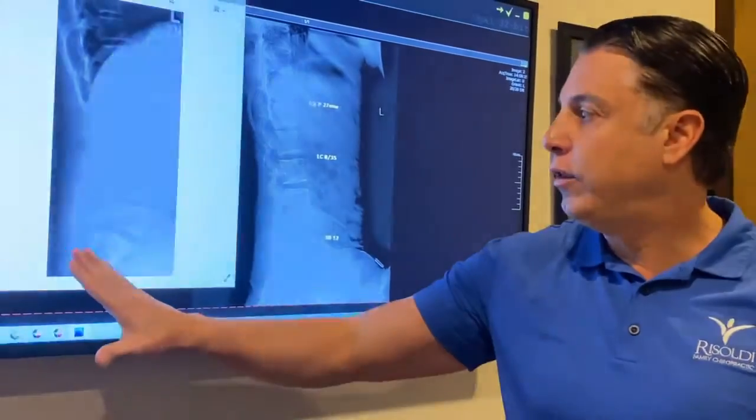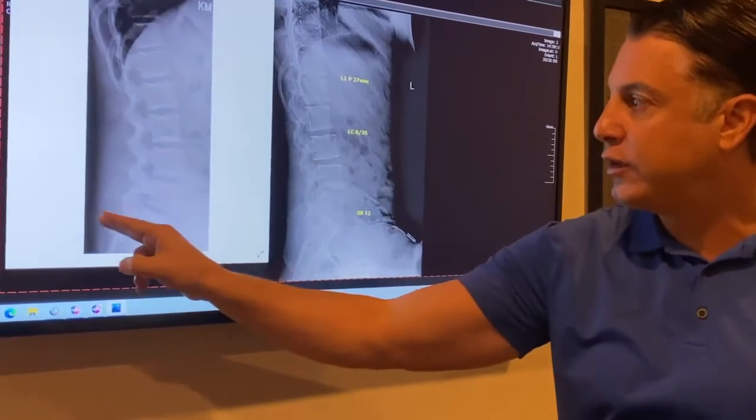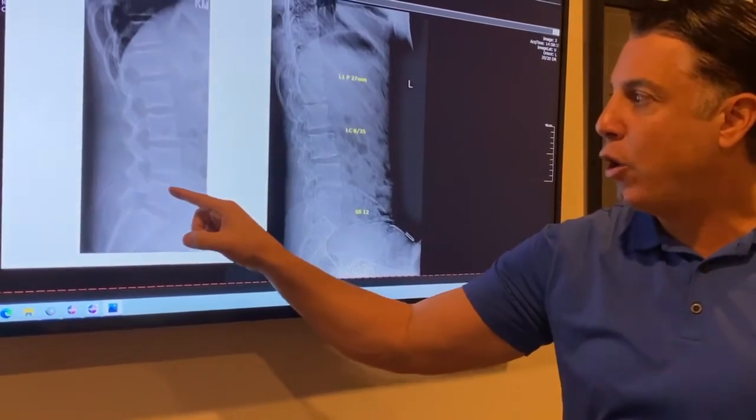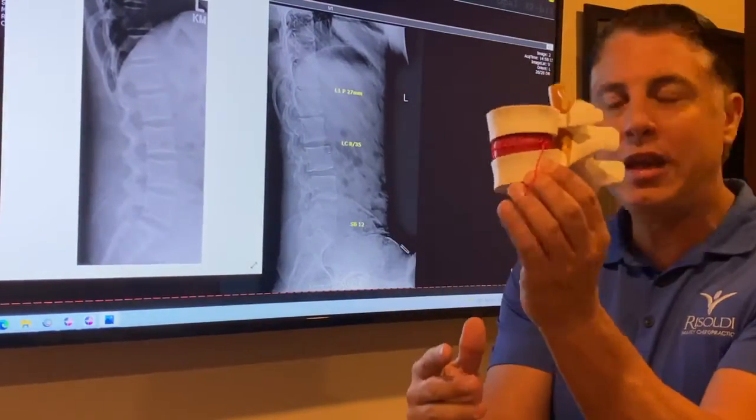This is what it looks like on an x-ray. The one on the left is normal. We should have a 45-degree arc from the side, and there should be big open spaces in between those discs — the nerves are coming out of these openings. That's what you'd be seeing here at the normal.